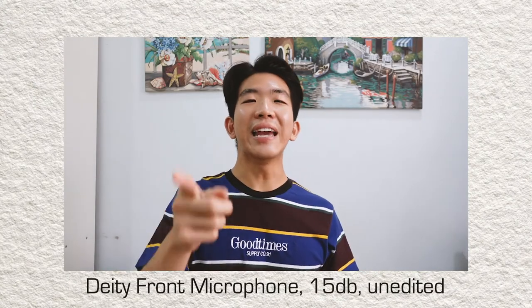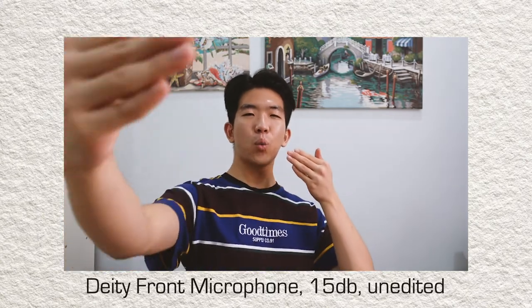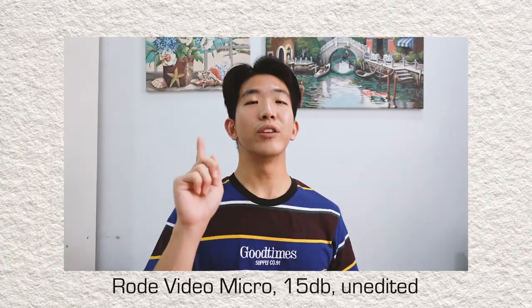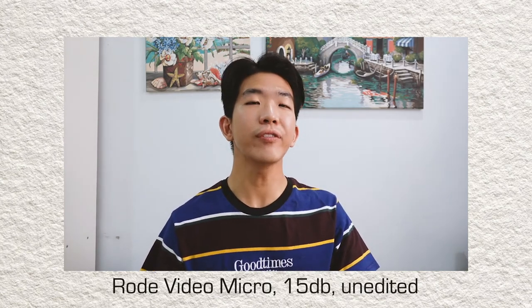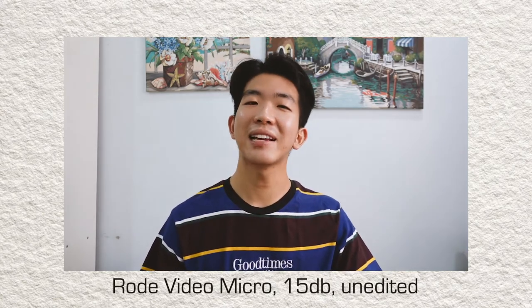The next test I will do is to compare the front facing microphone with the famous Rode VideoMicro microphone, which I also have attached right now. Right, we are now using the Deity front facing microphone only — I've switched the toggle to one side and I'm about one meter away from the camera. Testing testing one two three, this is the Deity microphone. You are now listening to the Rode VideoMicro microphone — again about one meter away, with auto levels set to 15 for both tests to make it standardised. Testing testing one two three.